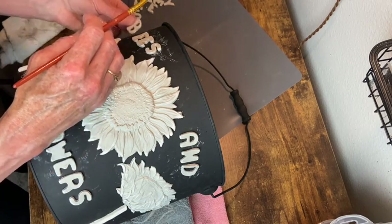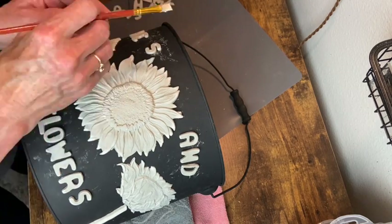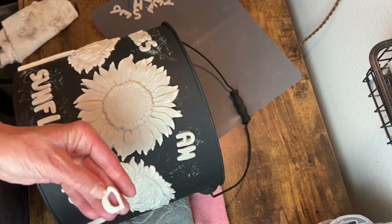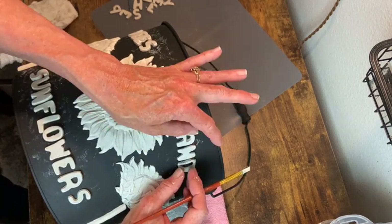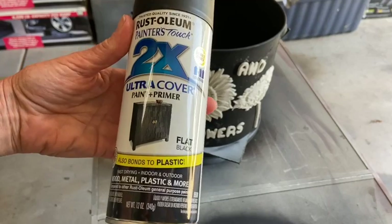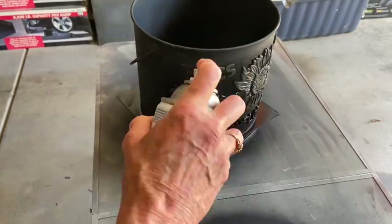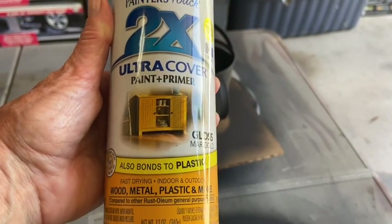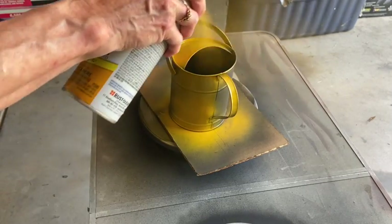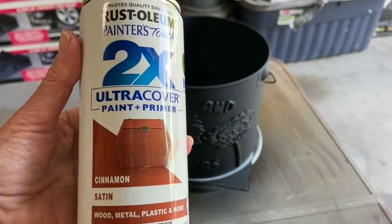Now I'm gluing on all my letters. I let these dry a little longer than I would if I was using chalk paint, because I was going in with flat spray paint again and I didn't know how it would react if the molds were still wet — but it turned out just fine. Now I'm going in with the color Marigold on my little watering can, and the next step is to paint the bucket in the color called Cinnamon.